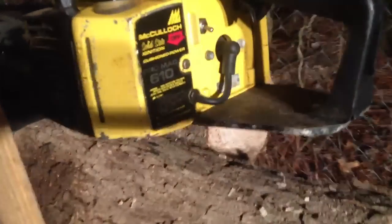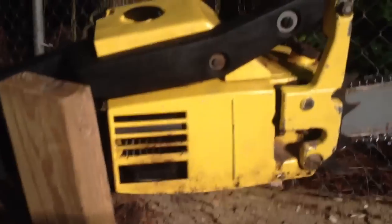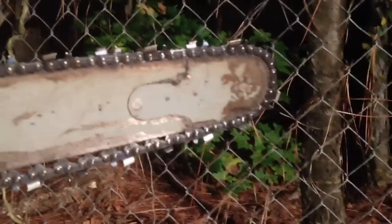Here's a Promax 610 chainsaw for sale. This saw is in pretty good shape. It does have the falling spike and a 16-inch sprocket nose bar. It has a new Oregon 72 LGX chain. The chain brake works.